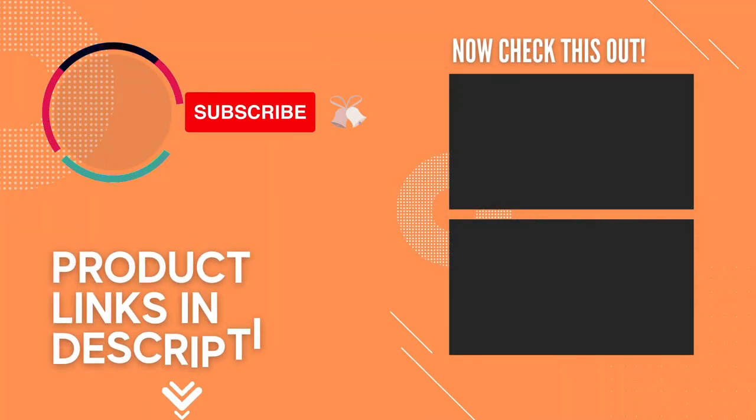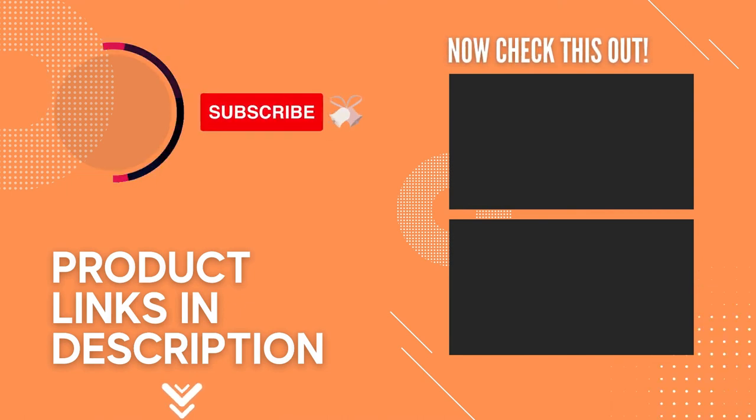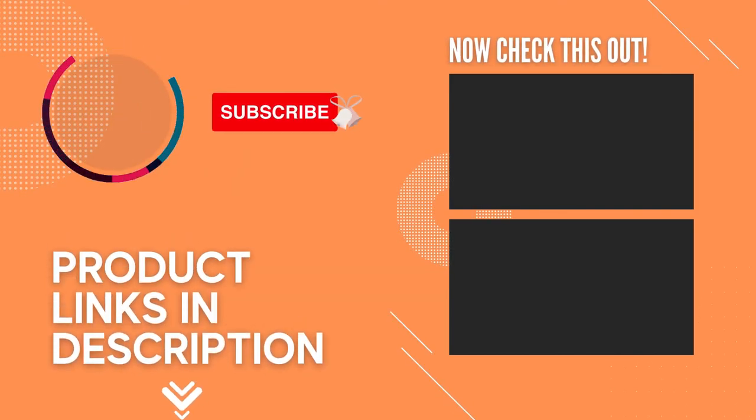Thanks for watching, and that's all for this video. If you liked this video and it helped you out in any way, please give the video a like and hit that subscribe button. Hope to see you guys in the next video — till next time, I'll see you later.